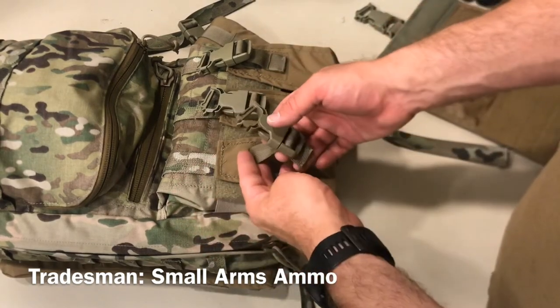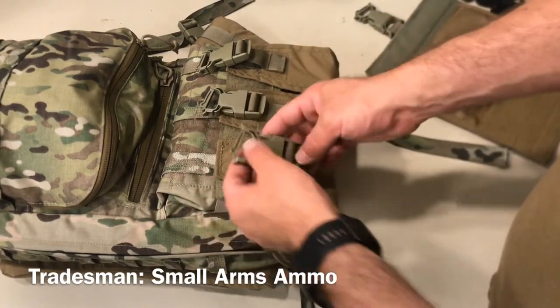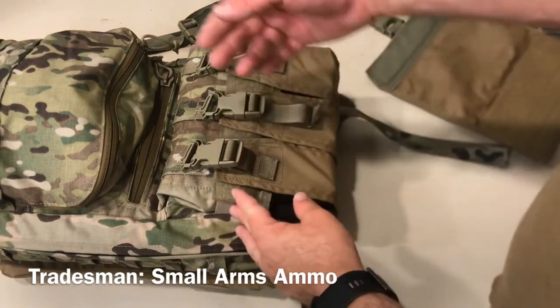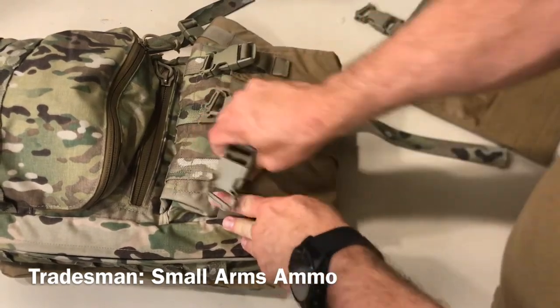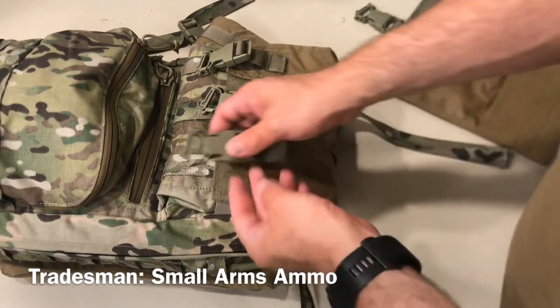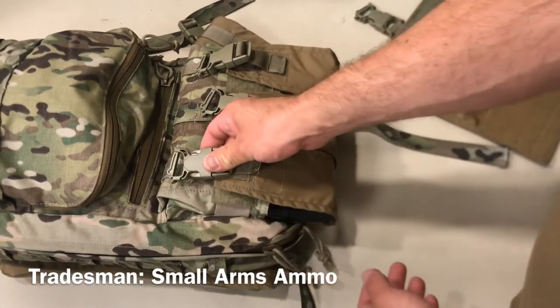And if you really don't want that, you can cut that off and then you just have the Velcro flap. You're not stuck using anything other than the Velcro itself. And if you really didn't want the Velcro, just get yourself some loop and cover it, and then you're only using the side release buckle. So that's an option as well.